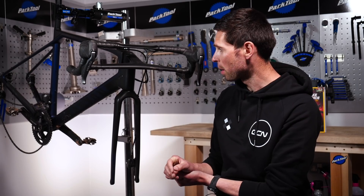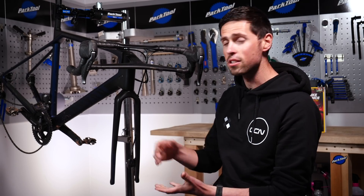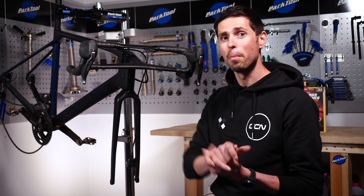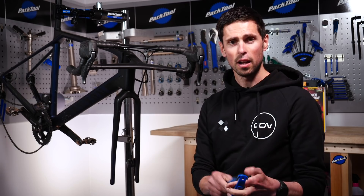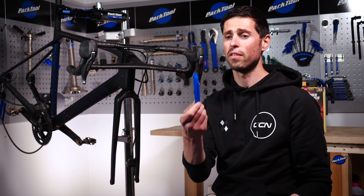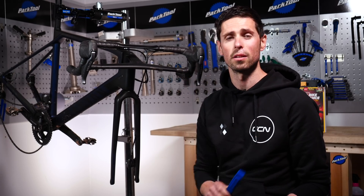Now onto our disc brake bike. I've already got the wheels removed. For additional help as we change our disc brake pads, you can refer to page 134 in the essential road bike maintenance book. A few tools we're going to need: long-nose pliers, a small flat-headed screwdriver, and a plastic or nylon tire lever — anything plastic that's not going to risk scratching or damaging any components.